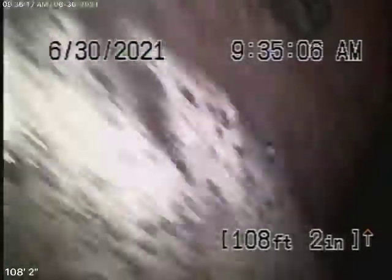We're here at 652 Amador Street in Los Angeles. We're running our camera from a four-inch two-way clean-out located where the pipe exits the house. This is all the way at the top of the steps.